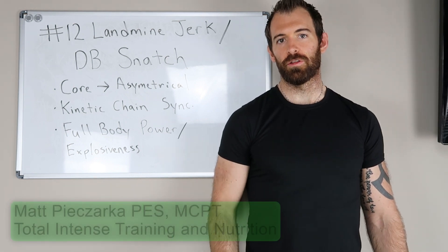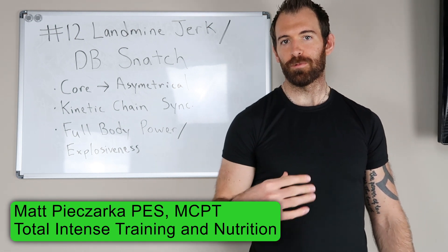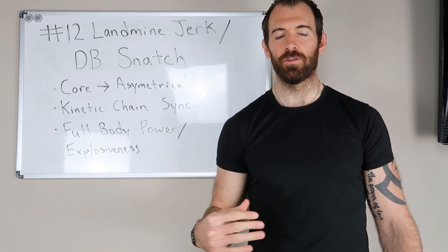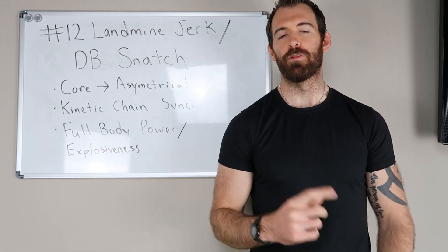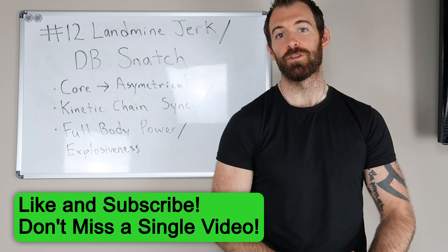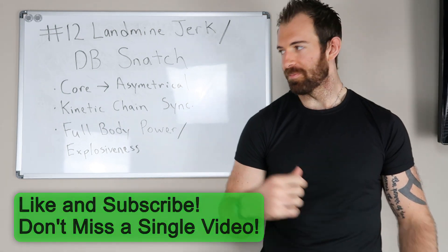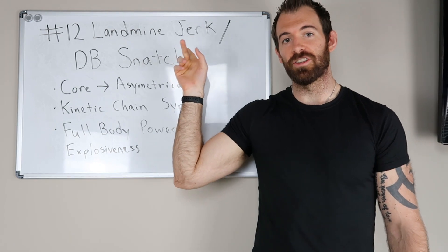What's up guys, this is Matt Pizzarka with Total Intense Training Nutrition. I'm going over the top 20 vertical jump exercises of 2020 in this video, starting from number 12. Before we cover that, please hit the like button and subscribe — I really appreciate it, thank you so much.